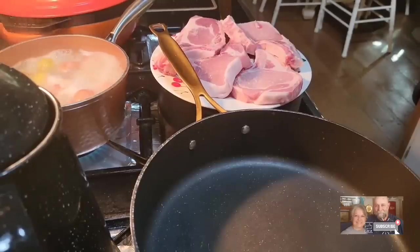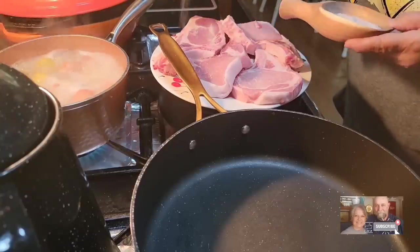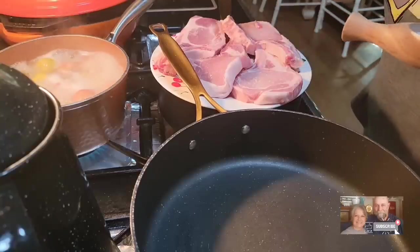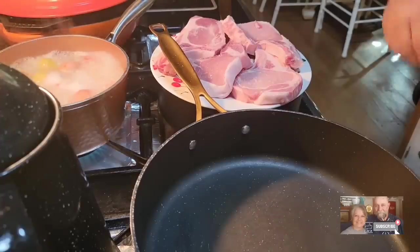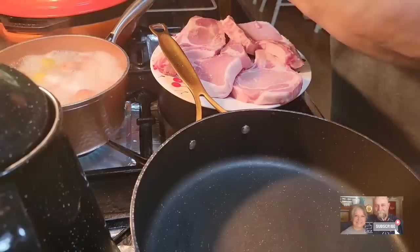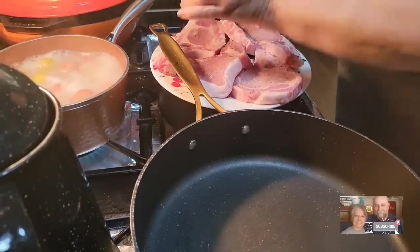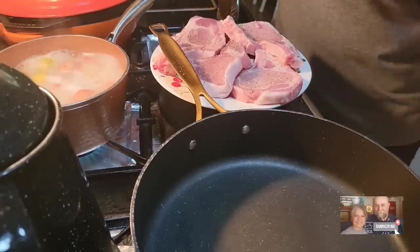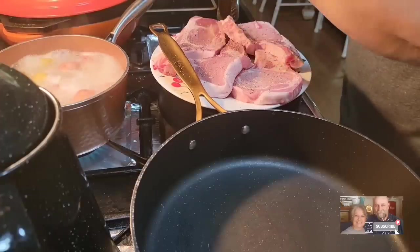Let's get our pork chops cooking. You can use bone-in or boneless pork chops, whichever you prefer. These are bone-in pork chops. I'm just going to salt them really good on this side. We love the bone-in pork chops — we think that the bone gives the meat just a really good flavor. I'm going to pepper these sides real good, and I've got a little bit of roasted granulated garlic powder that I'm going to put on this one side.